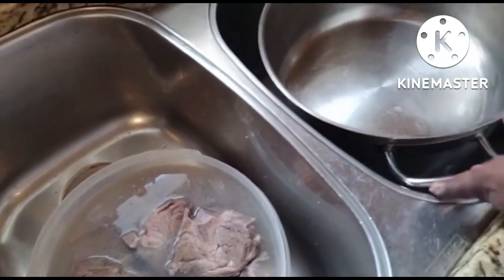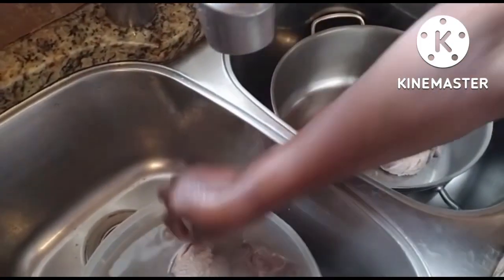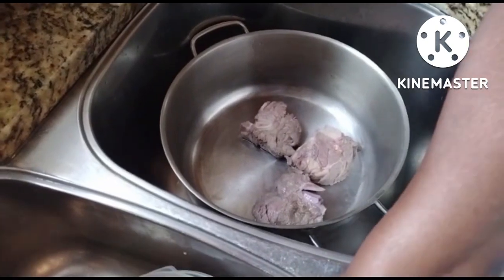Now mom's going in like the pro she is and taking the beef out of the hot water. This is about two to three pounds of quality beef, and that should be all that you need for this small pot, or a Haitian-sized pot of bouillon.